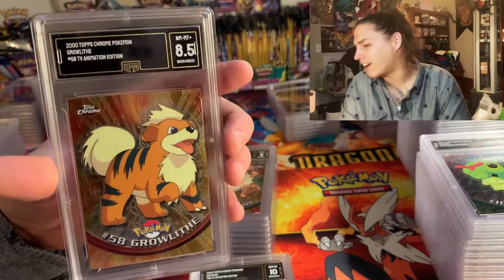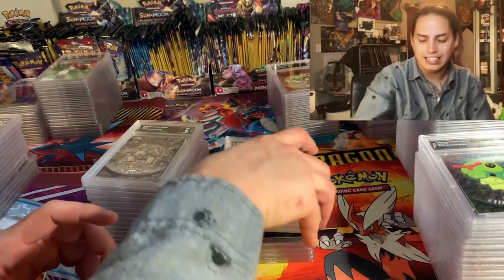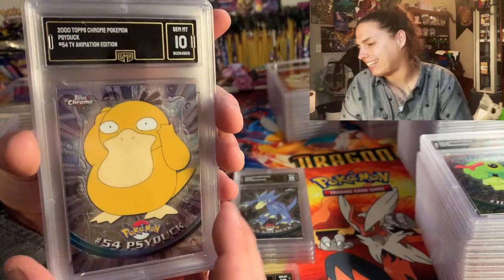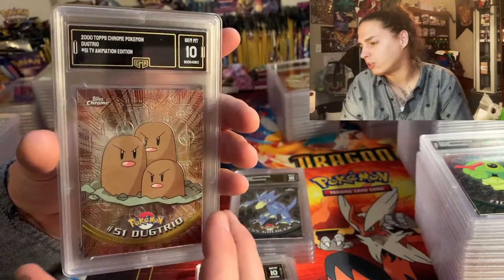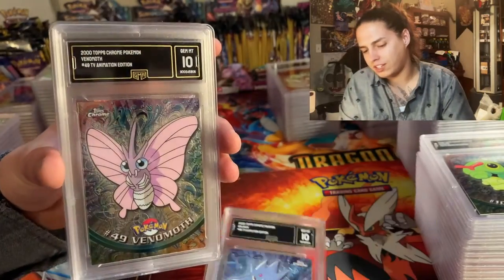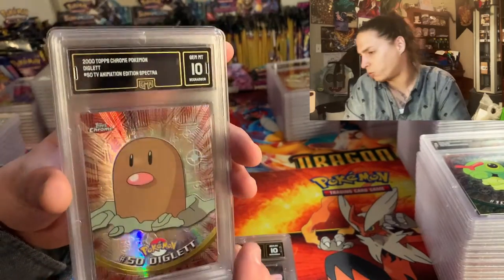Only 8.5 on the Growlithe — on James's little Growlithe only got an 8.5, but that's okay. Meowth ten, Persian ten, Poliwag ten. I love these chrome cards. Gold up ten, there's my dog Venomoth ten. Got that Diglett Spectra — we're getting a lot of ten Spectras, that is just wow. Wartortle ten — Wartortle is actually pretty hard to get, hard to come by compared to many of the others.